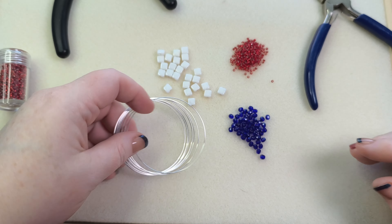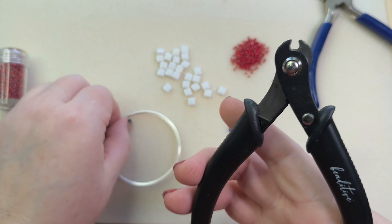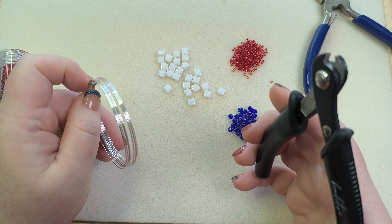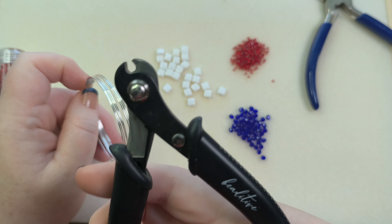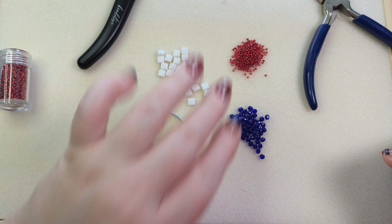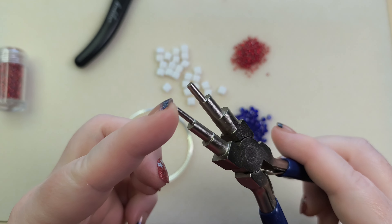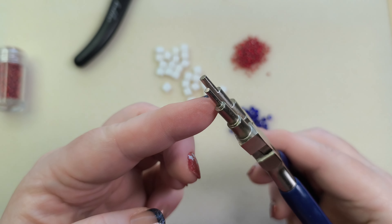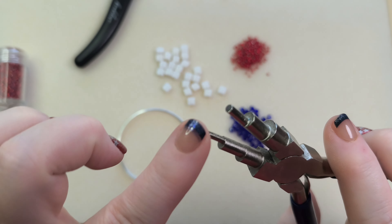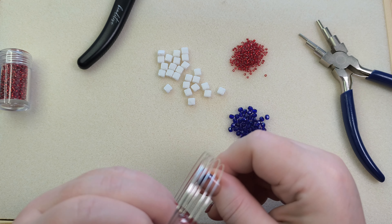It's just silver color but you can use any color you want. I'm going to use my memory wire cutters — I do not ruin my flush cutters anymore with memory wire because I got these and they were pretty cheap. I also use these six-step bail making pliers — just the smallest loop — to make a little stopper loop on the ends of the wire.